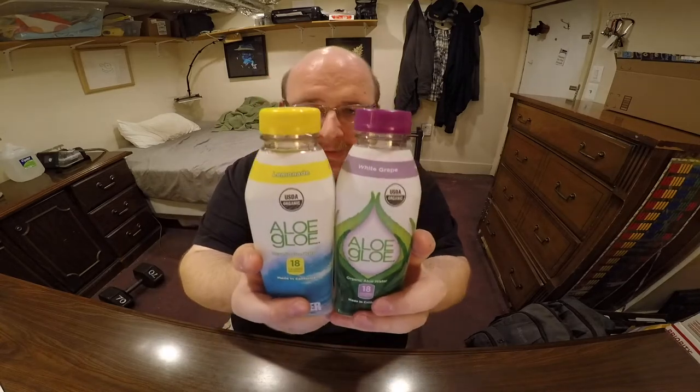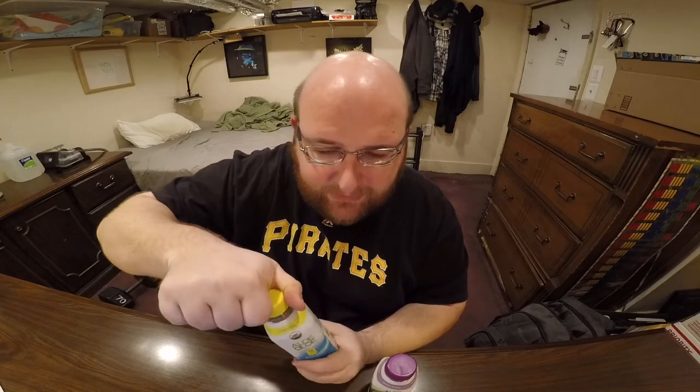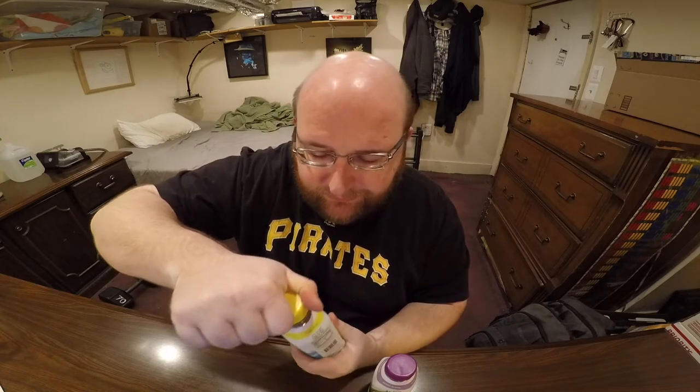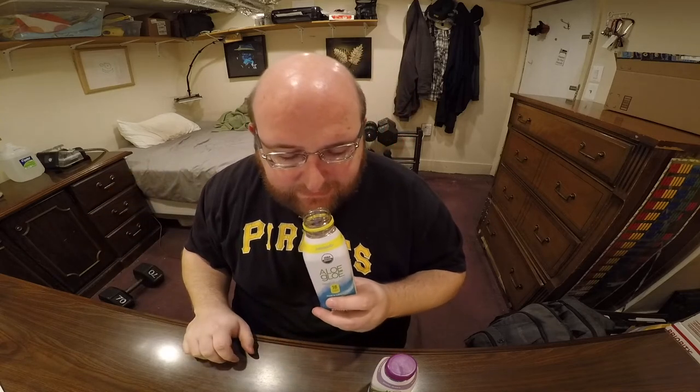It's neat that they have unique colors for the lids — I guess it helps identify what the flavor is. It's just a neat extra step, like a little Easter egg that they put in the design.